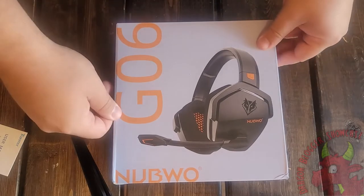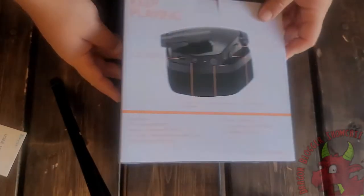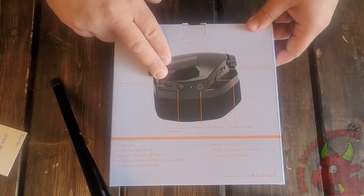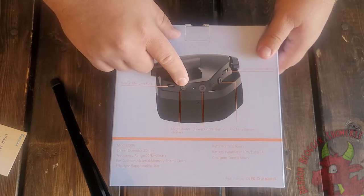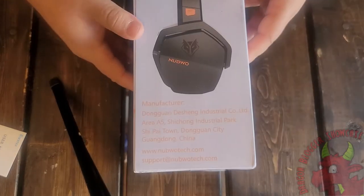Here we have the Nubuo G06. I think this is a headset with USB Type-C. That's nice. And it's got a 3.5mm audio jack for running without power. That's kind of cool.